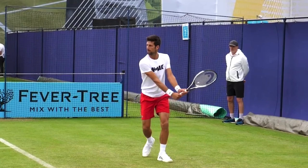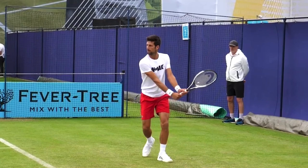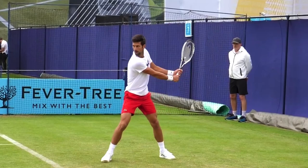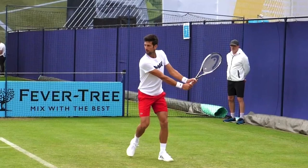Now look at his feet. He steps forward into the court and has a very large and strong base, which allows him to take maximal energy from the ground. Notice here that he's using a closed stance. He's able to do that effectively because he's right-eye dominant, meaning he can still see the ball and the court very well from this position.